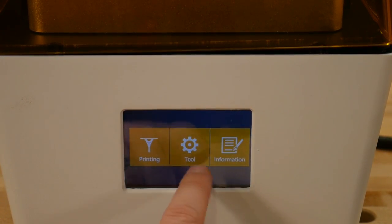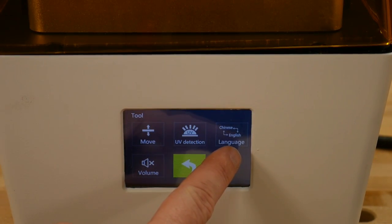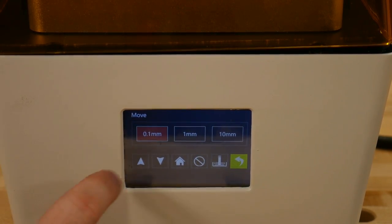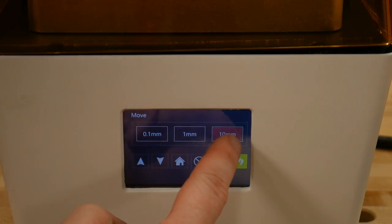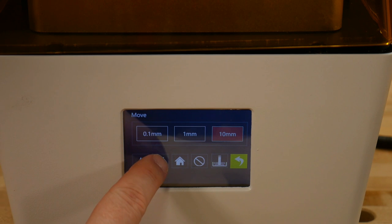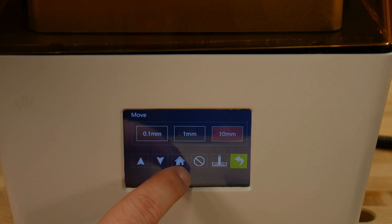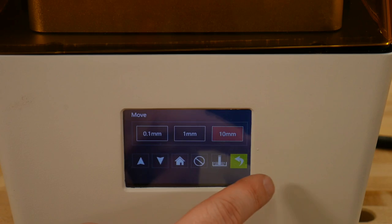If we click the back button and go to Tool, we have Move, UV detection, English/Chinese language, and volume. Right now it's muted — click that and click mute and you can hear it beeped. We can move 0.1, 1, and 10 millimeters. Let's put 0.1 and click the up button — you can see it moving up. If I click down it'll move it down. This button will home it. I don't know what the other buttons do — we'll figure that out.